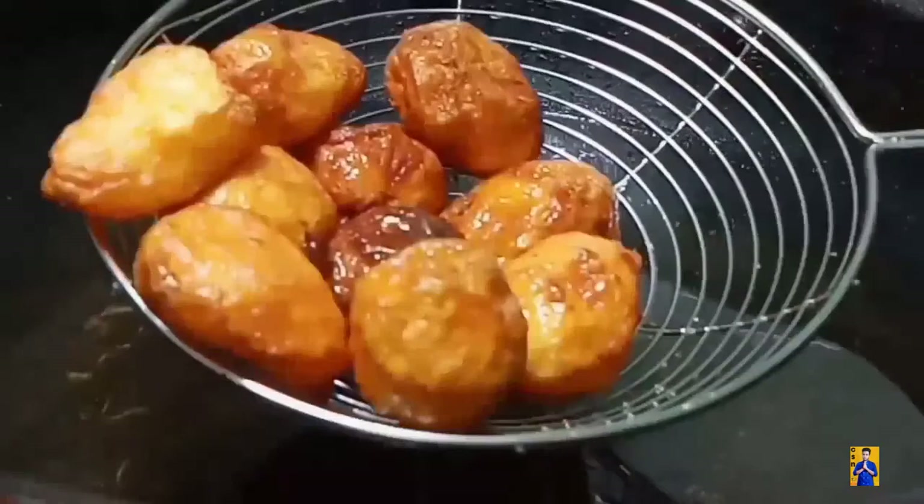With the help of a toothpick, make holes in the potatoes. Once oil gets heated, drop these potatoes into the oil and fry until they get a golden color. Now take these potatoes from the oil and keep aside.